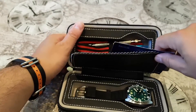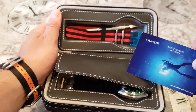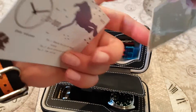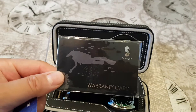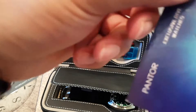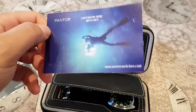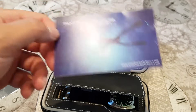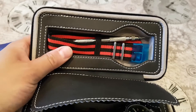Opening it up, it's basically like a carry case that holds two watches. Inside you have the warranty card, very nicely done, and the instruction manual, which is quite basic but minimalistic and straight to the point. Not bad at all.